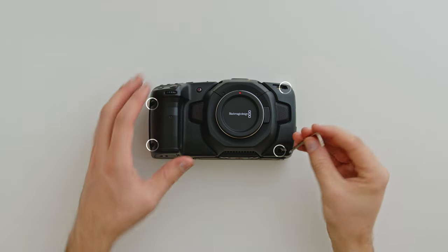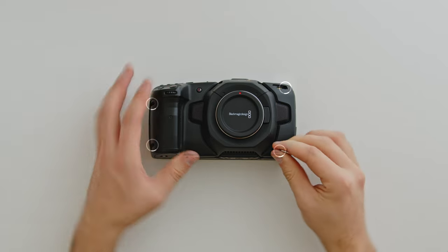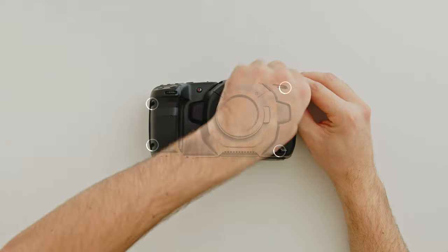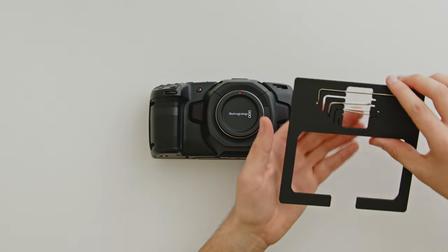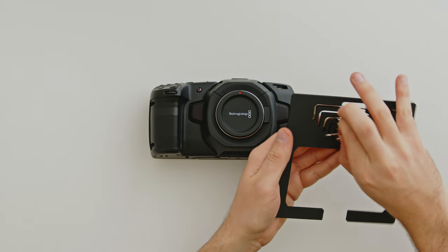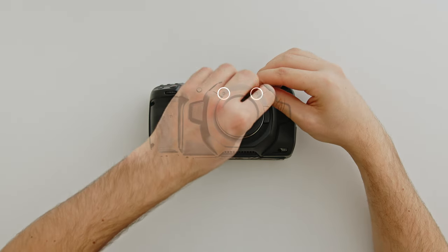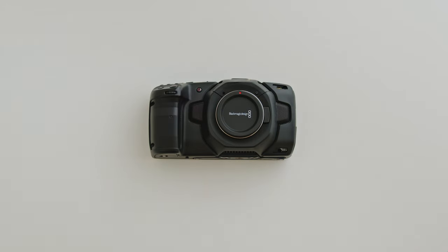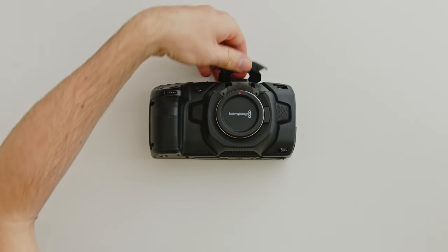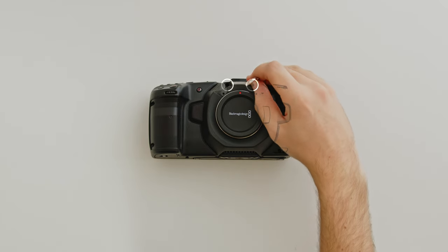Take the second allen key from the box's top layer — this is a T6 Torx. Use this to remove the four bolts behind the covers and the grip. Now this is just for the Pocket 4K: you'll need the smallest allen key from the box to remove the two small bolts just above the lens mount. You can now remove the plastic cover, and underneath there are two final bolts to remove using the T6 Torx allen key.